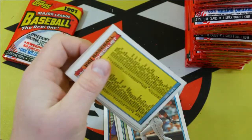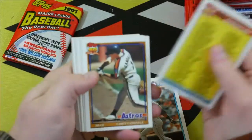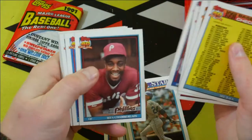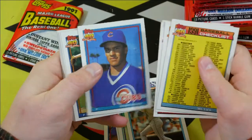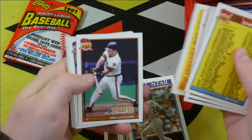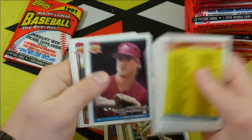Every time I see one of those slices of gum I'm like, ah man, I want a piece of gum. Don't do it, people. Don't do it. I did it once — in '92 I bought a pack of '85 or '84 Topps and ate the piece of gum out of it. It was a bad decision.